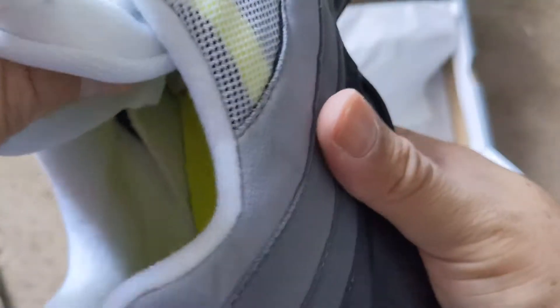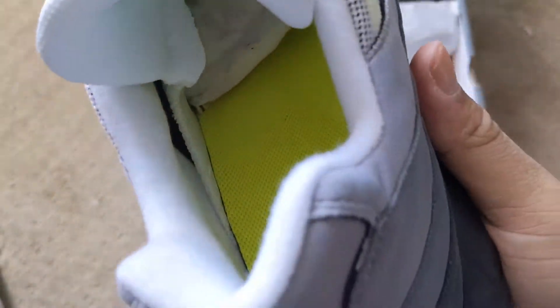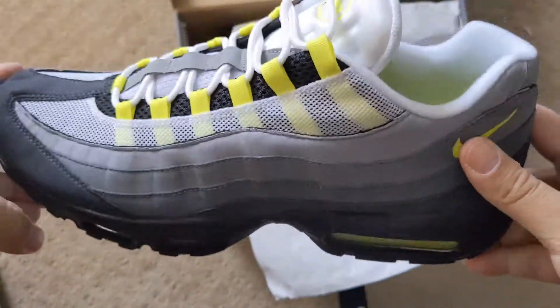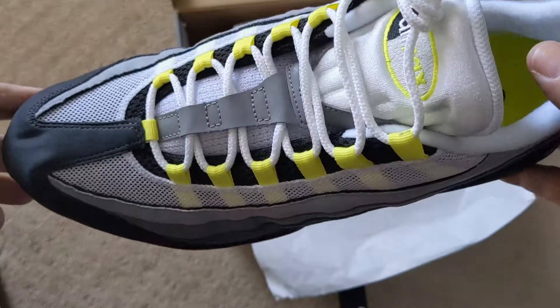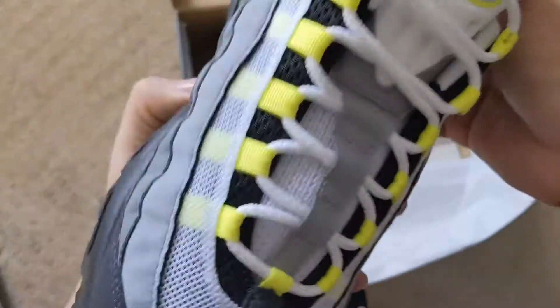Now, would I buy these today to go run in? No, because they would hurt — they would kill my feet. But does it mean something to have a shoe from back in the day when I was a kid? Maybe, yeah. Would I wear it a lot? No, because it hurts. But anyway, here you go.